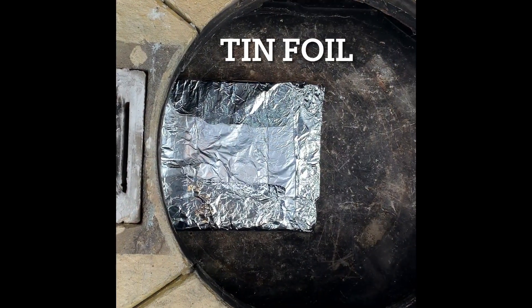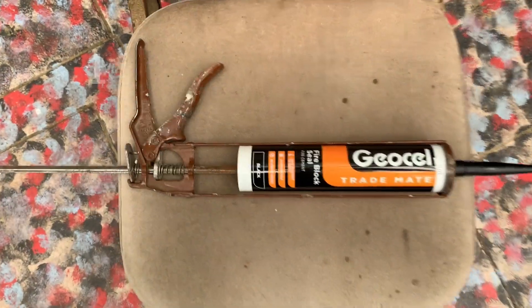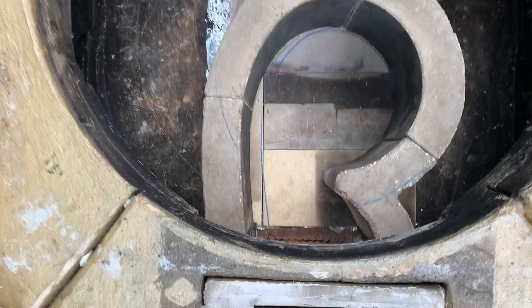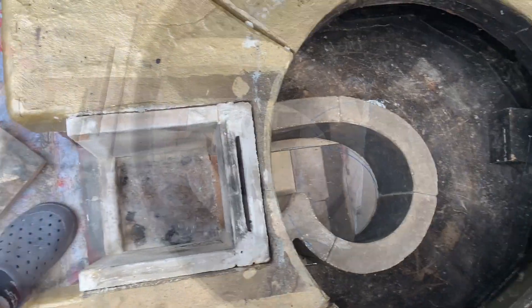Obviously I don't want to breathe in too many of those fibres so we get the tinfoil on as quick as we can. Now I've got the split fibre bricks in place and I'm sticking everything together with this fire block — it's a bit like fire clay. It's rated to 1500. It doesn't actually last very well, it goes too brittle, but it's very handy for keeping the components in place while I work with them.